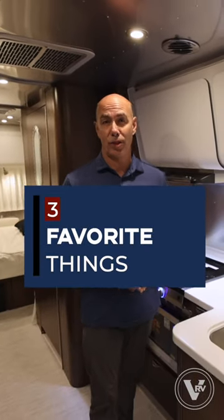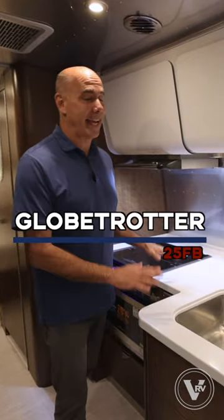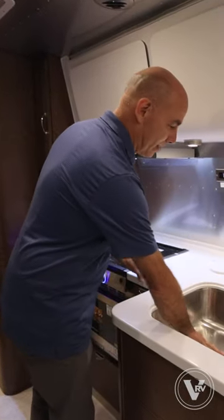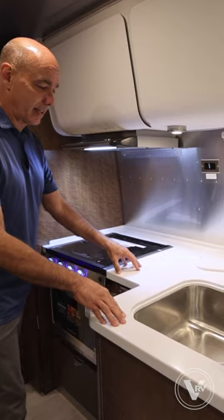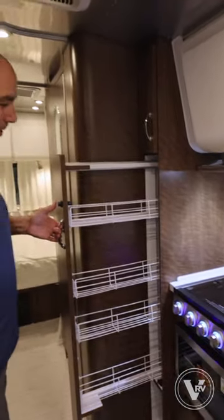A few of my very favorite things on this 2023 Globetrotter 25FB, starting with the galley design. Nice deep sink, Corian solid surface countertops, and a nice big pullout pantry.